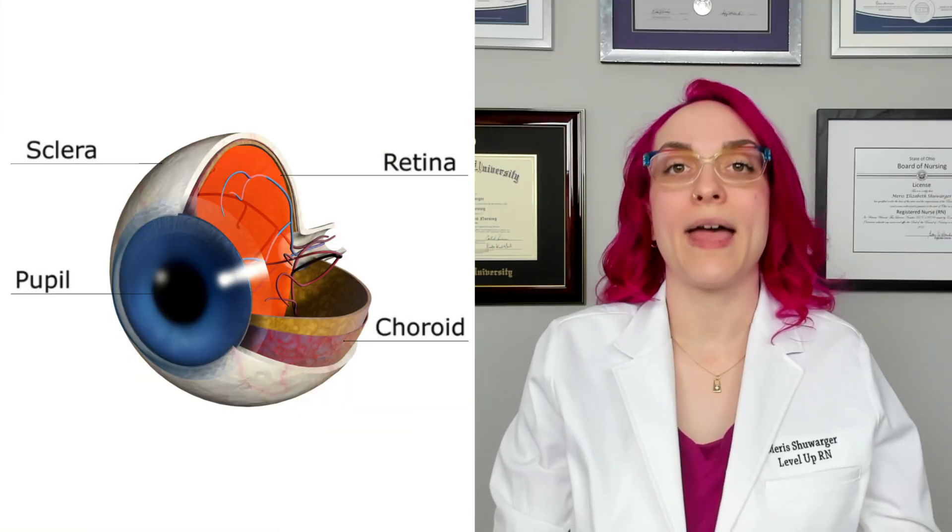So first up, let's talk about how you're going to assess using inspection. We're going to be looking at the eyes, making sure that they are symmetrical, approximately the same shape, that there's no unusual drainage, crusting, tearing, or redness — anything that looks concerning. We're going to be looking for any kind of protrusion or sunken appearance of the eyes, which is important to note as well. That can have to do with different kinds of imbalances, including fluid imbalances, so that's an important part of our assessment.